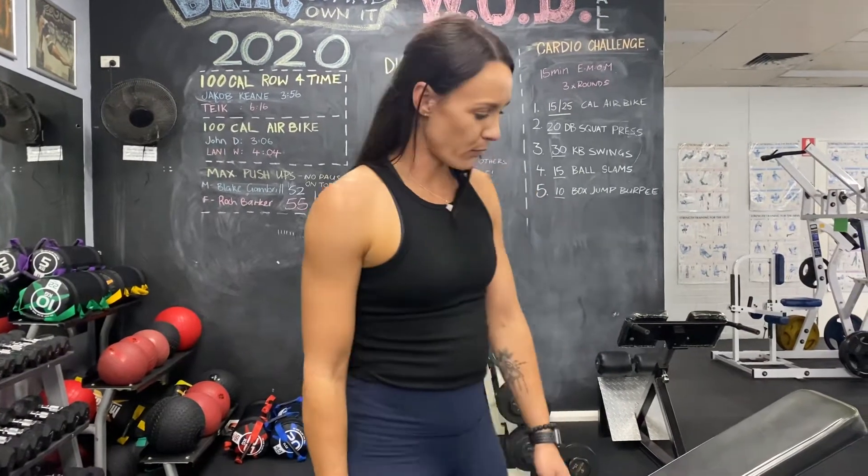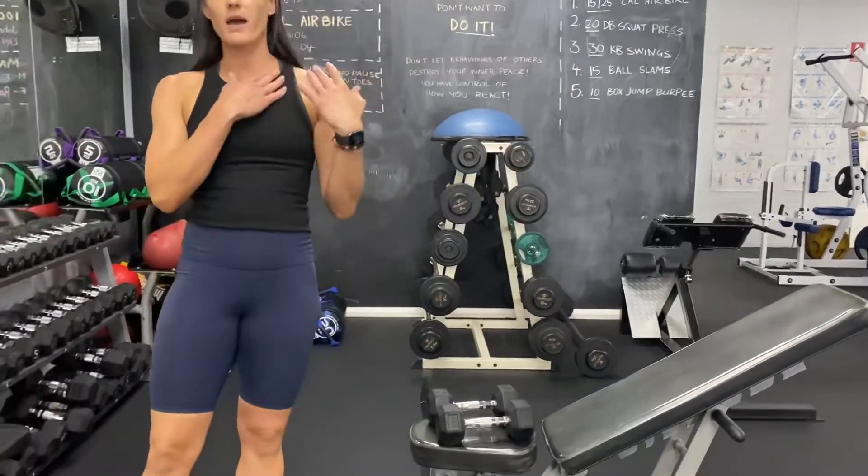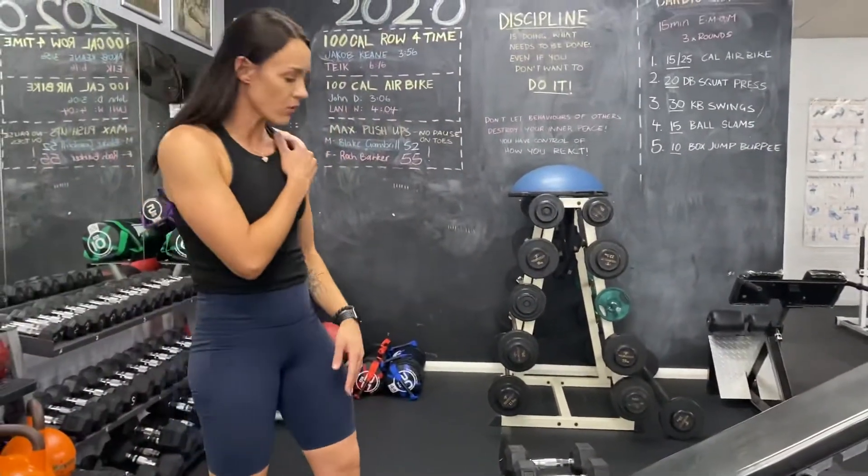Incline dumbbell chest press. I've put the incline bench up on the third notch. By having the body inclined, we're going to work on the upper chest and the front of the shoulders.